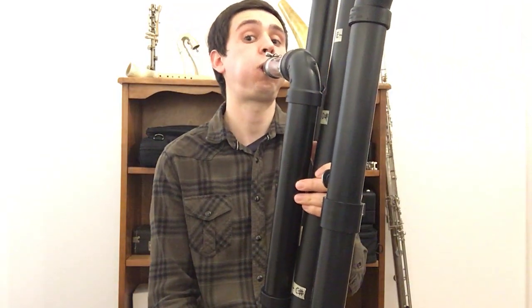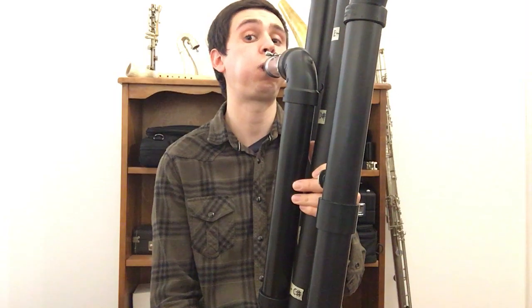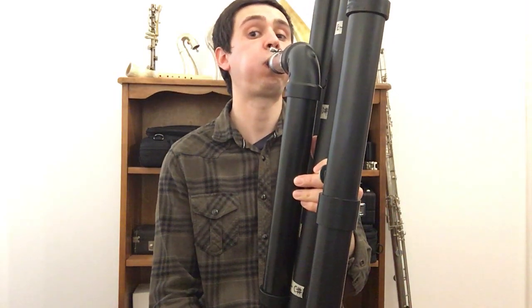A lot of people think pads don't make a huge difference, but I found the projection was greatly improved on the low notes. Before, I couldn't really play much louder than a mezzo forte, but now I can play a decently loud forte. That's great because I really want this instrument to project — it has a really interesting and unique sound, and I think that needs to be heard.